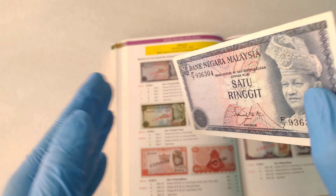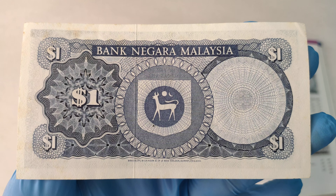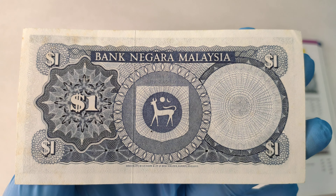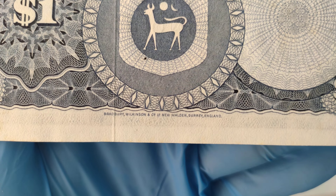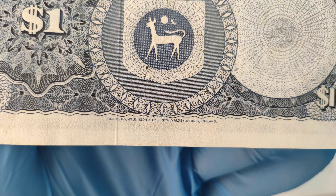Alright, let's turn it around. This is how the back of the banknotes looks like. Here's the printer name: Bradbury Wilkinson, New Median Surveys, England.